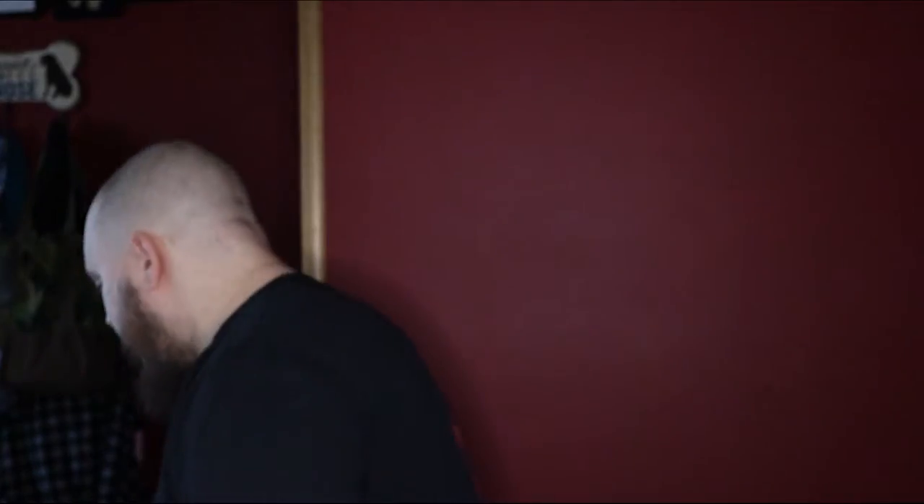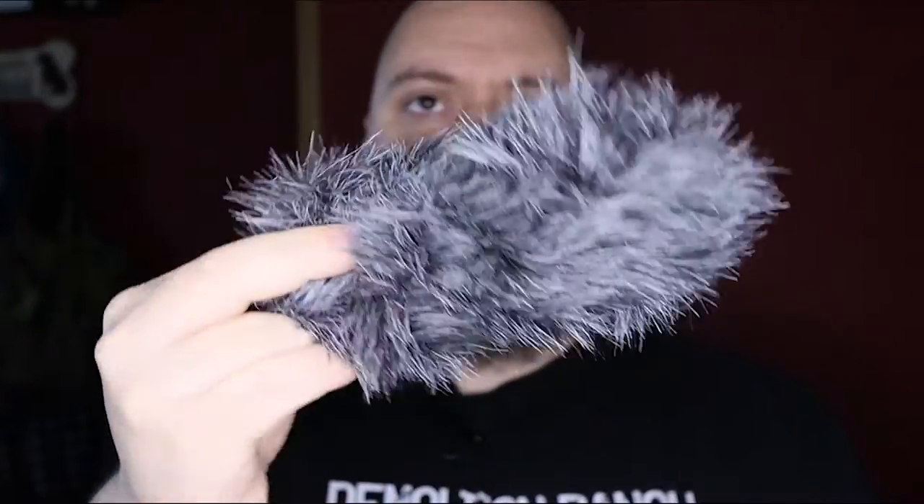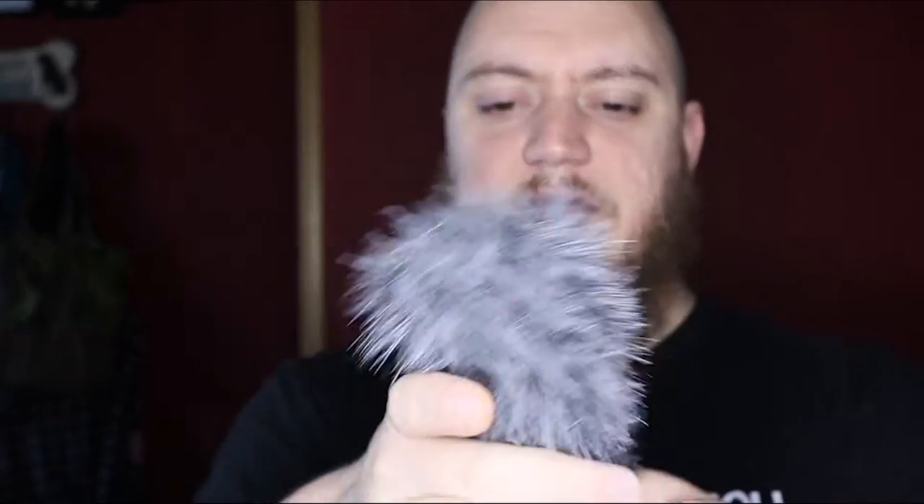My foam pop filter is a little deformed because I run a dead cat on it when we're outside, and that's what we're going to move on to next. Once I got the Rode, doing any kind of video outside the foam filter does work, but I ended up picking up just a basic dead cat. This one is from Ruitto — R-U-I-T-T-O-S — just a basic dead cat, nothing fancy.